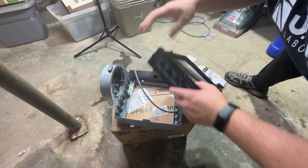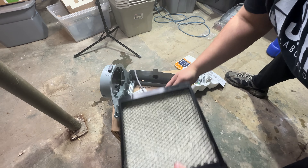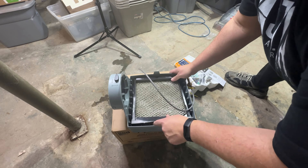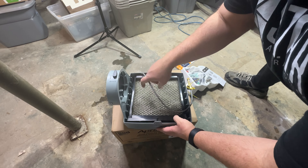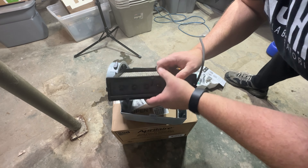Now this drain piece will go this way, with the drain towards the bottom. This is where the water comes in now. So this will go into here, and this hose will hook up to here. Right now we're going to leave it apart because we still have to install it on the duct.